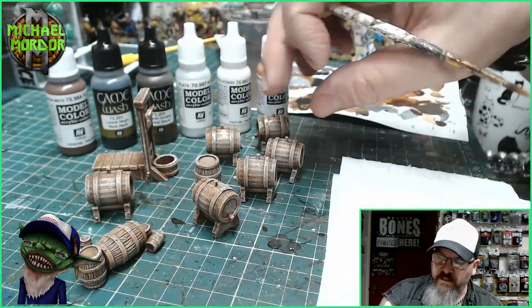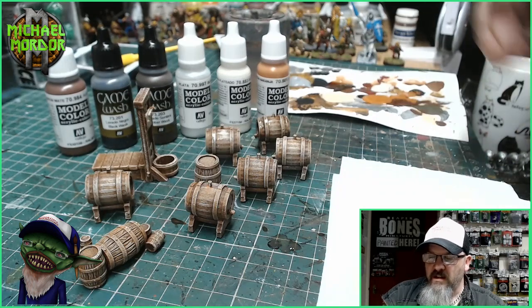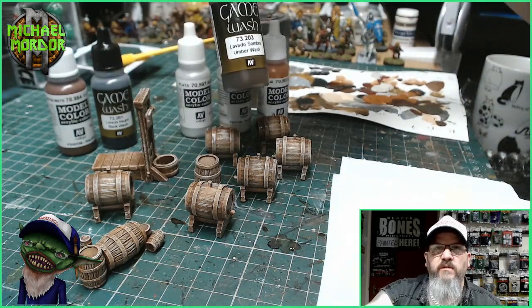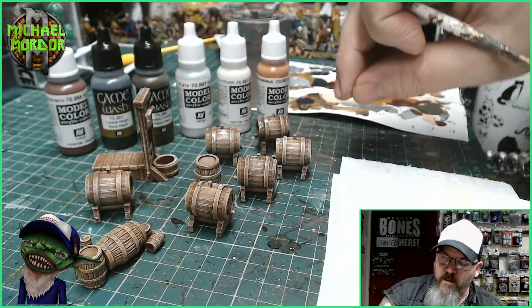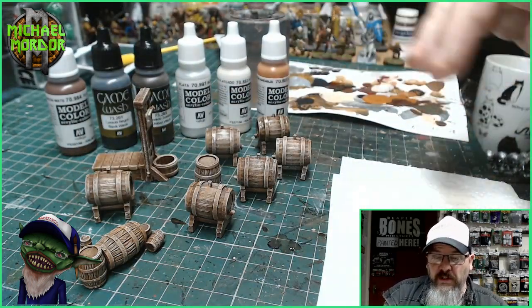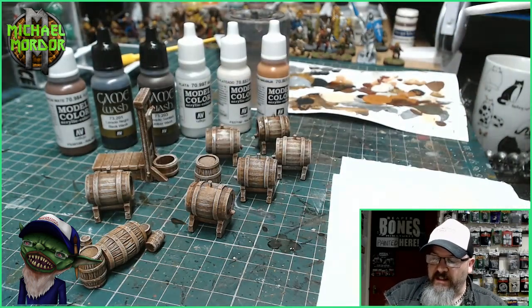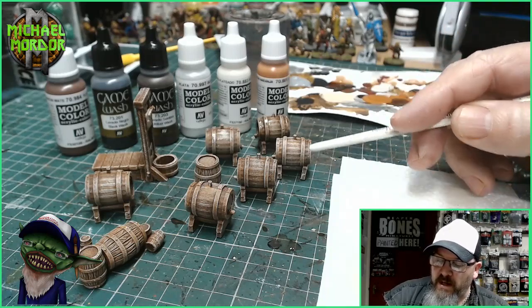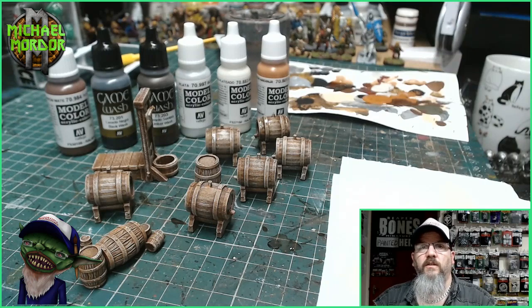Once you've finished all the barrels, you can either leave them like this because they do look very nice, or you can put a brown ink wash over all the miniatures. I prefer to add a brown ink wash at this stage, so I'm going to do that now and cover all these miniatures in a brown ink wash. Then we'll come back and start on all those metal parts on the barrels.